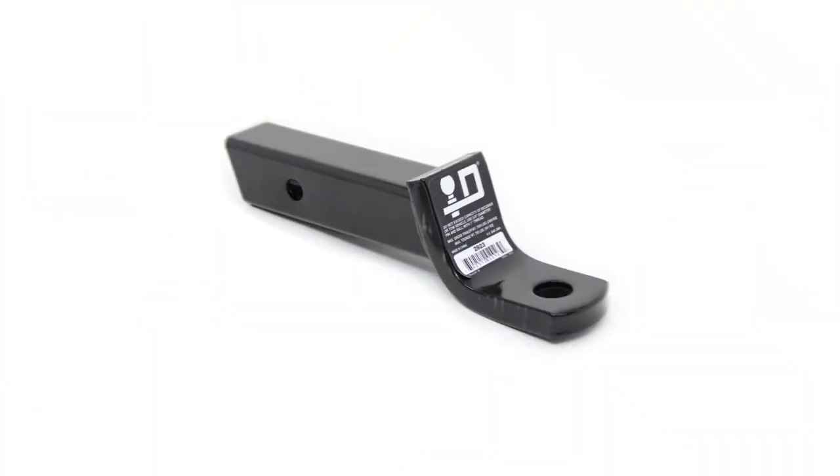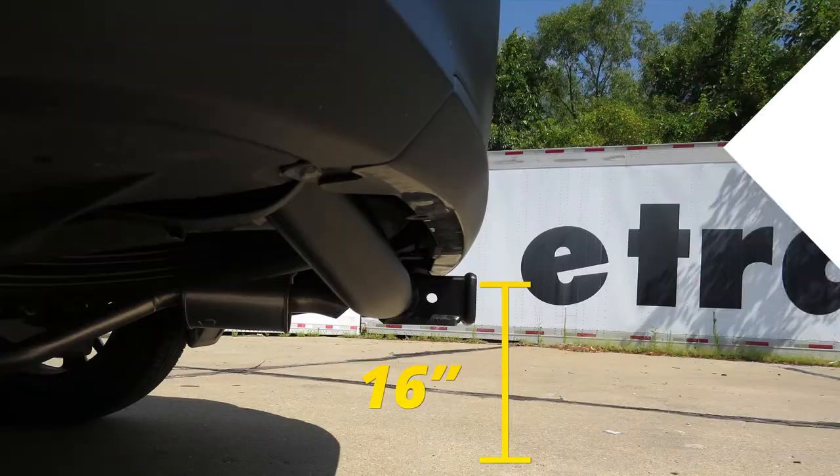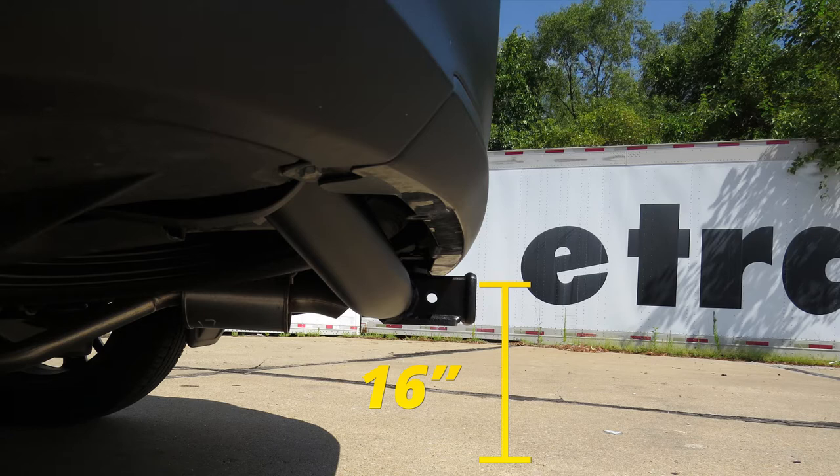Here are some measurements to help when deciding on accessories. From the ground to the top inside edge of the receiving tube, it measures about 16 inches — important when determining if you need a drop, rise, or raise shank on your accessory. From the center of the hitch pin hole to the edge of the rear bumper, it measures about 2 inches, which is important when determining if folding accessories can be placed in the upright storage position without contacting the bumper.